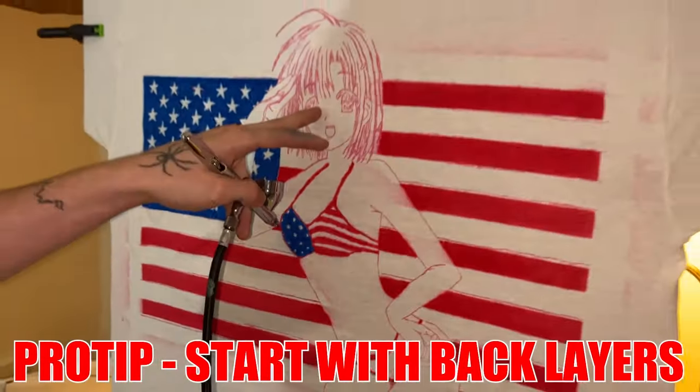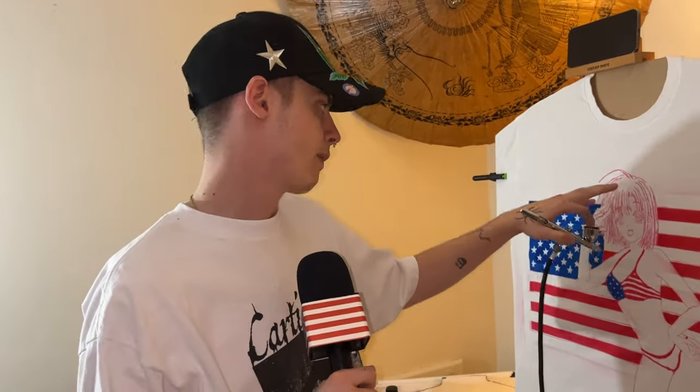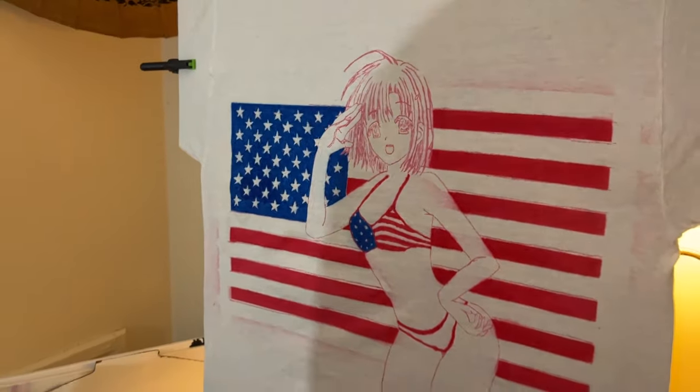We are about to outline her body in black, color in her eyes, and do her hair. After we're done with the hair, we'll do her body — a little bit of shading with her body — make sure she looks good, make sure she looks right. And then we'll be done.